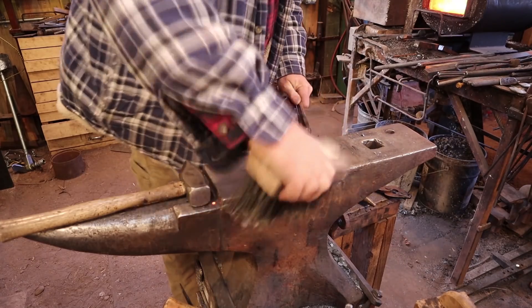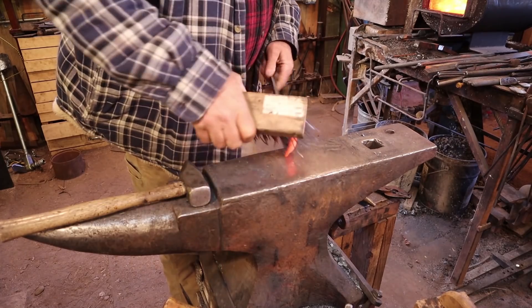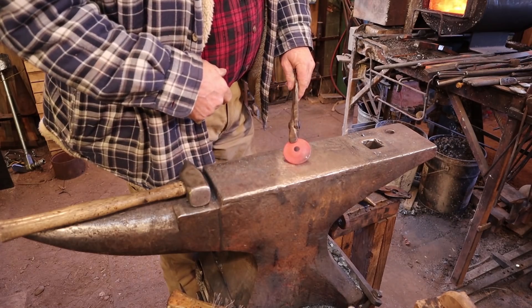We'll start with this really hard part — you just want to heat this up, wire brush the rust off of it, it kind of cleans it up. As that cools, I'll put some paste wax on it.